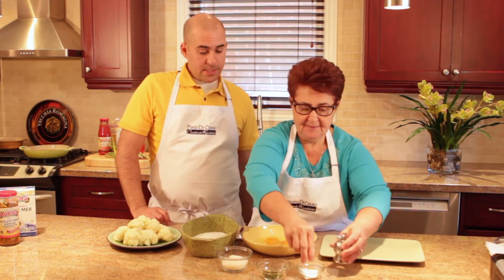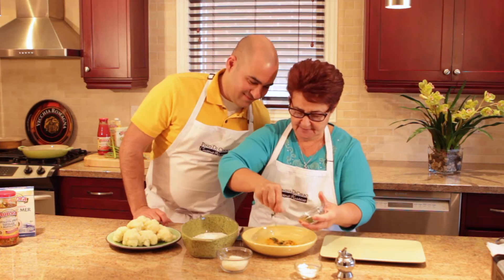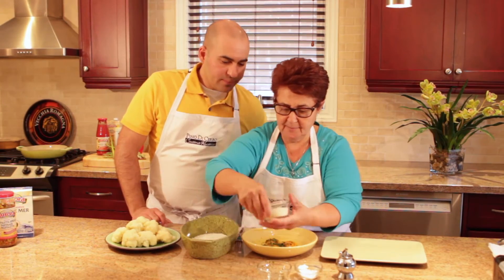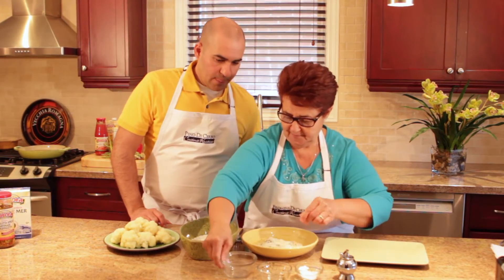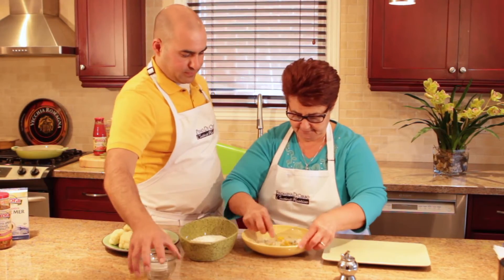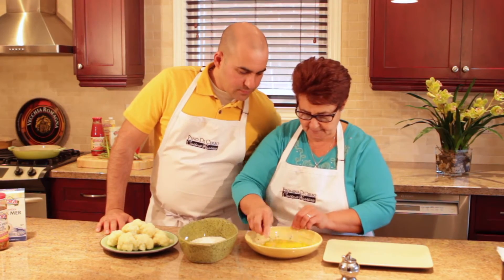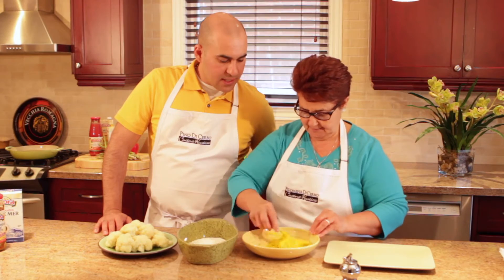We've got peppers, salt and pepper we always do. The mozzarella — we don't put everything, that's better. A little bit of parmigiano. We're ready. And then beat it all up. So once we beat all that up, everything comes nice together.